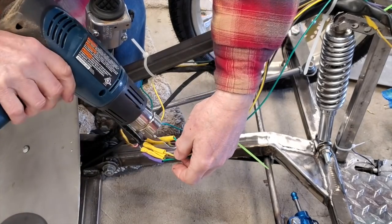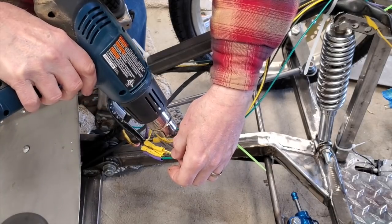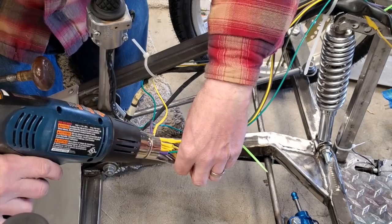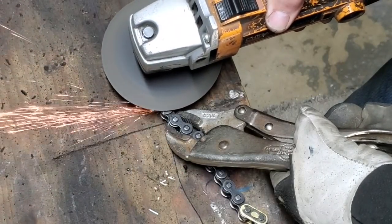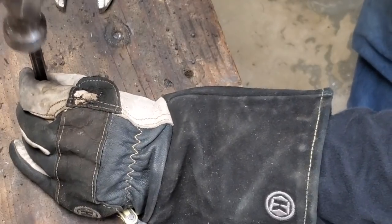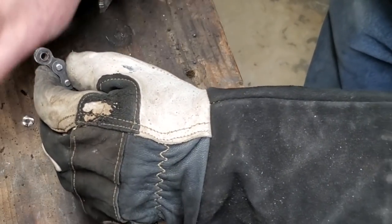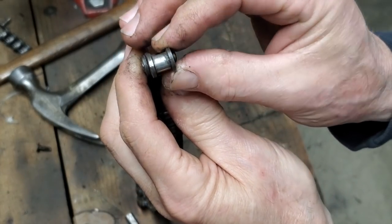Using the heat gun — nice little tip, about 500 degrees. You don't want to cook the wires, just enough to shrink it up. When I was cutting the chain, I just nicked that little link right there.